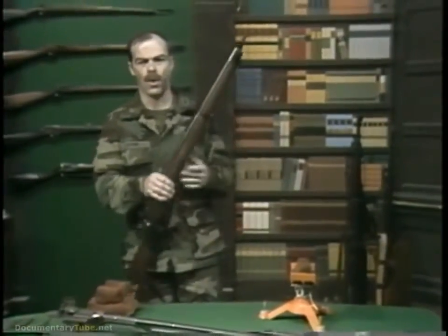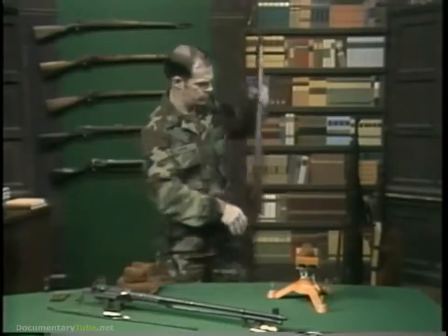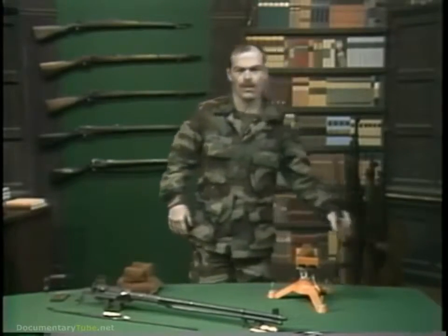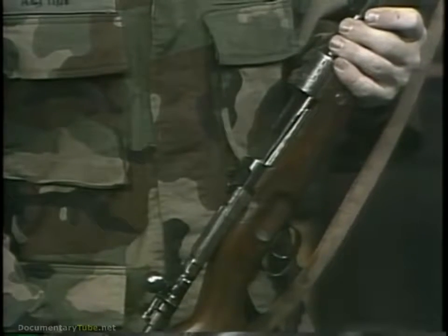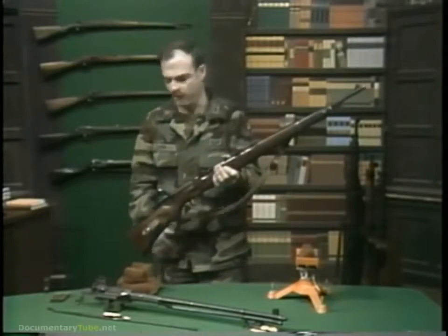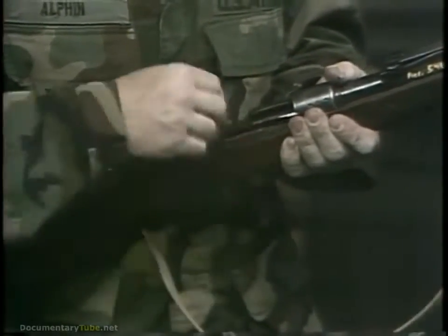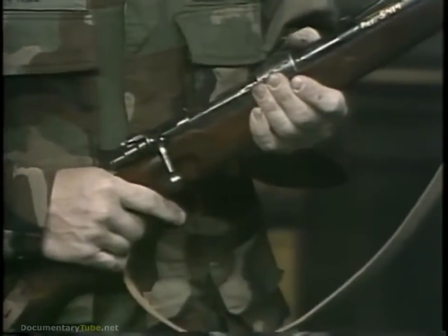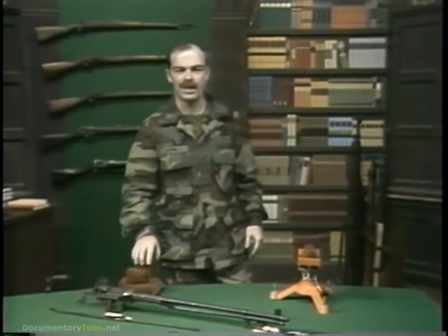Consequently, on the eve of World War II, all nations but one were equipped with basically the same rifle they had used to fight World War I — like this British Lee Enfield or this German 98K. There was basically no change. They were bolt-action magazine rifles loaded using stripper clips. That one exception was the United States.